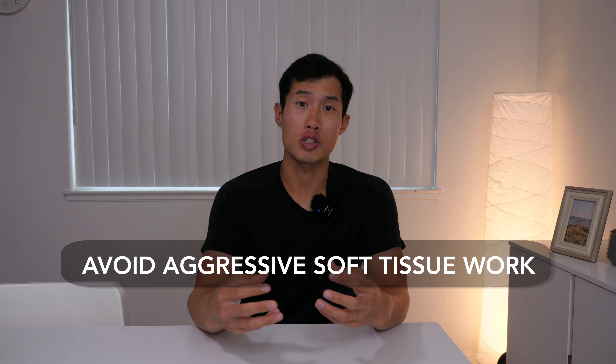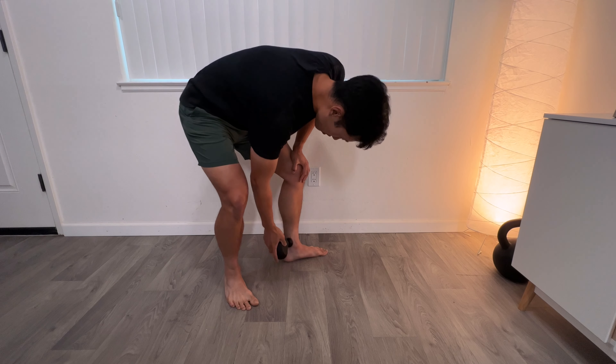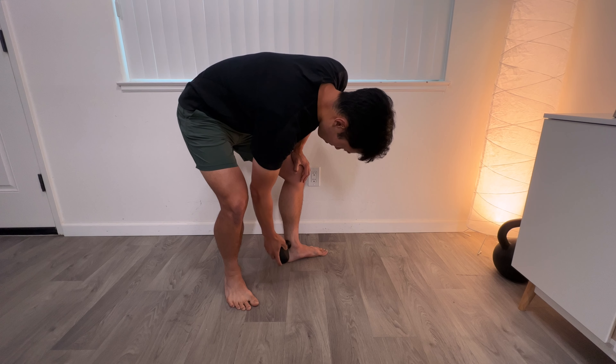Last but not least, a lot of people do too much soft tissue work in the area — things like massage. For most musculoskeletal injuries, some pressure and massage can make things feel better, but tendon injuries are actually different. Going back to the rubber band analogy: if a rubber band is inflamed, you don't want to keep mashing it. It might just create more inflammation and delay the healing.